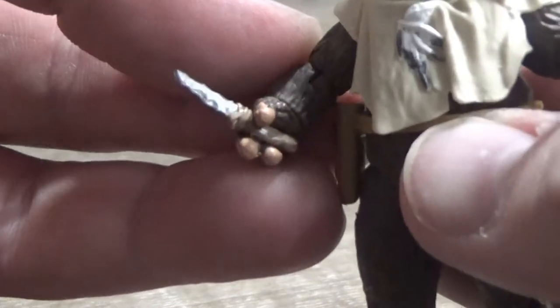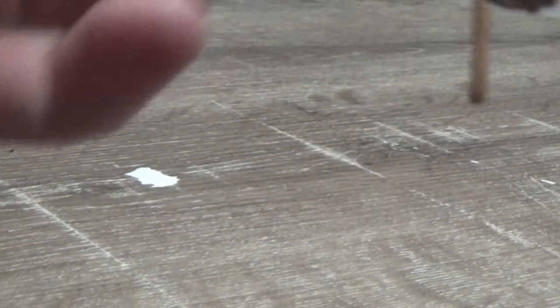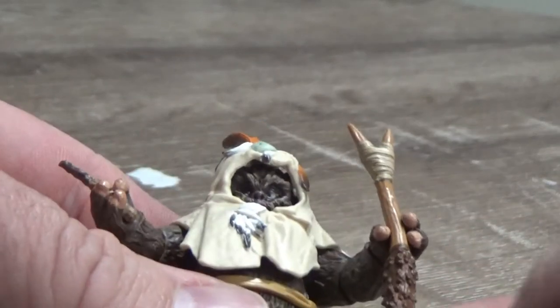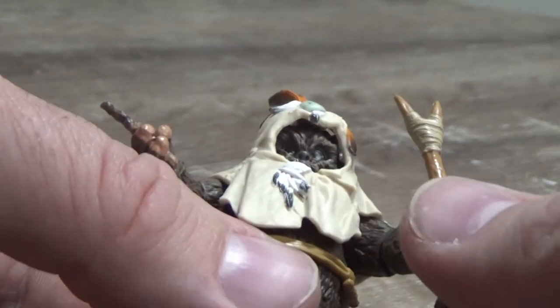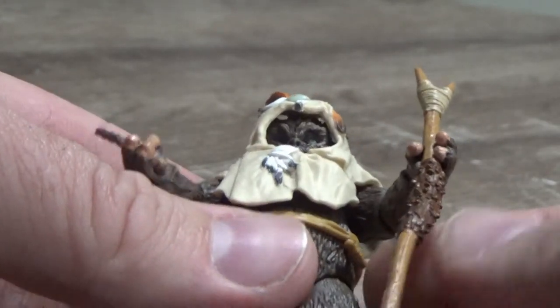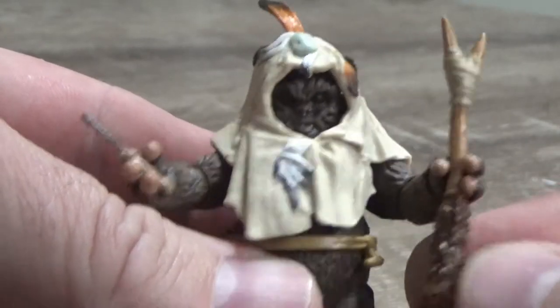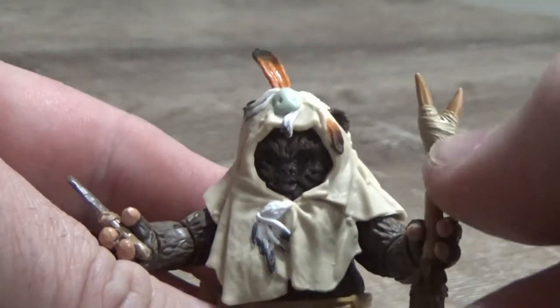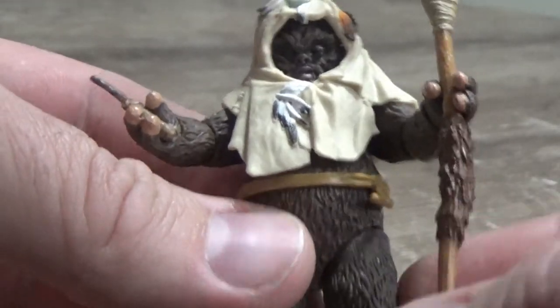His little accessories include his little knife that he's holding — that will fit nicely in his holster. He also comes with his little — it's not really a spear — some kind of walking stick or tool. It's got two little spikes at the end, nicely detailed, with a nice little wrap around the top and bits of fur and stuff wrapped around there.